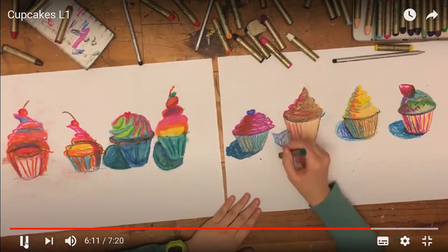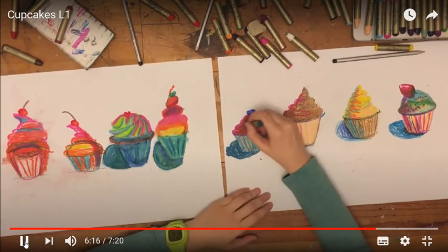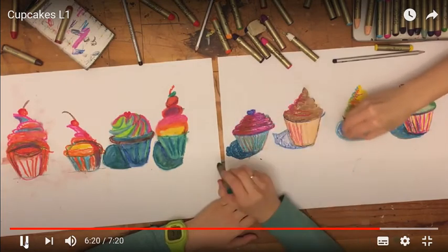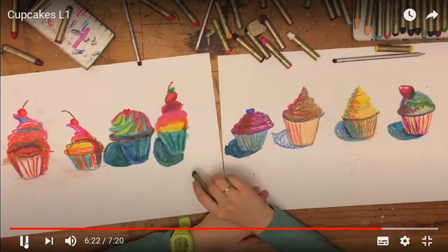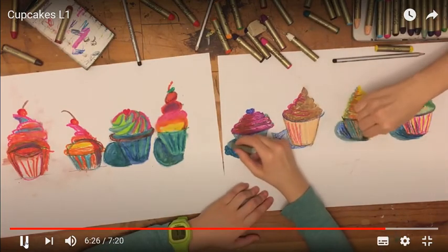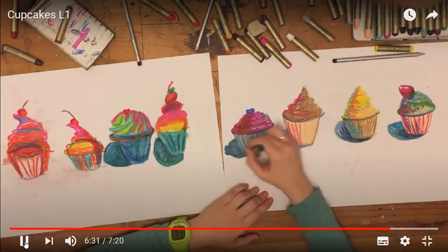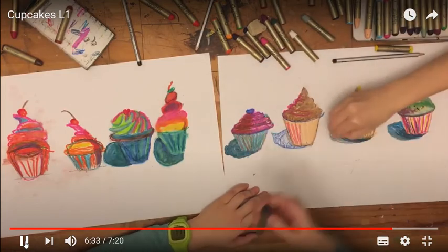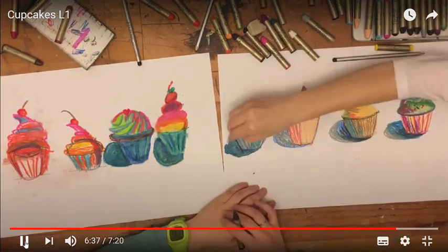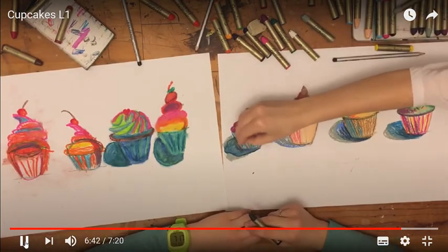One more thing I decided to add: along with lots of different colors in my shadows, I like to use about three different colors in the shadows. Then I actually added a gray to the very end of those shadows, and I think that's what really made them pop. The key is making sure I add that darkness right next to the cupcake.